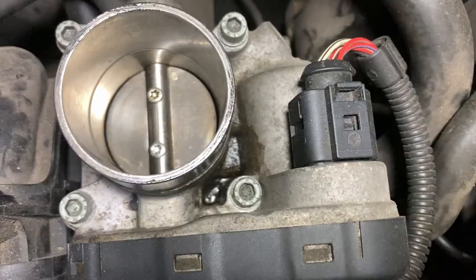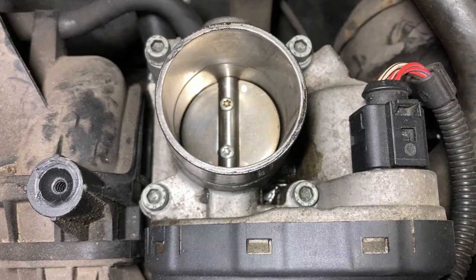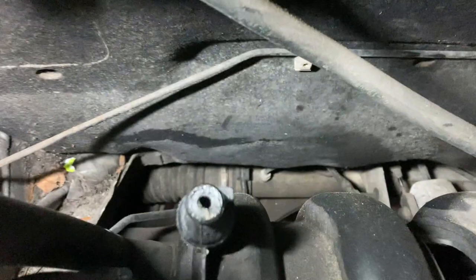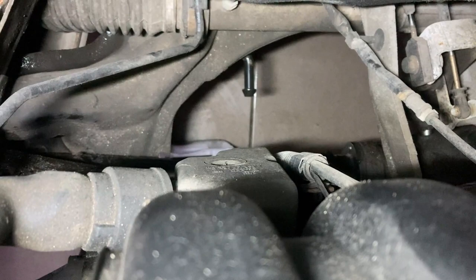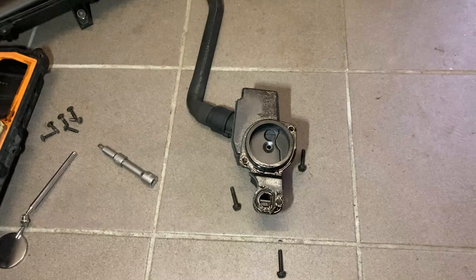It looks like the throttle body was cleaned a while ago. There is some oil as you can see, but that's from later. Now we need to follow this pipe — it goes right behind the engine. That box — I want to remove one screw from below and another from here. I don't know what I'm going to find. I don't want my face right below — gravity.